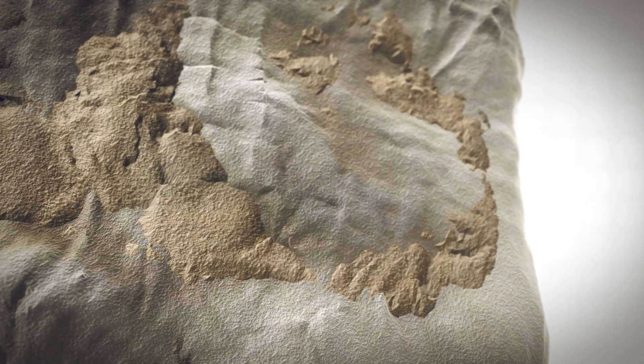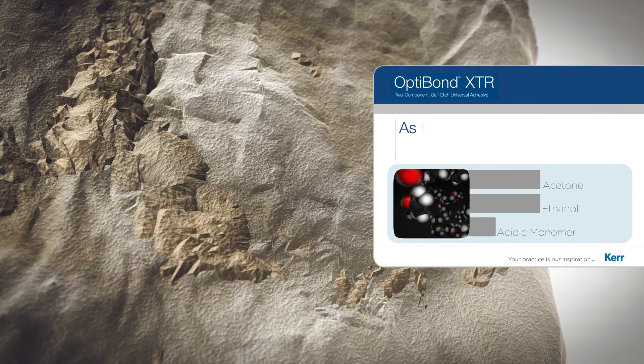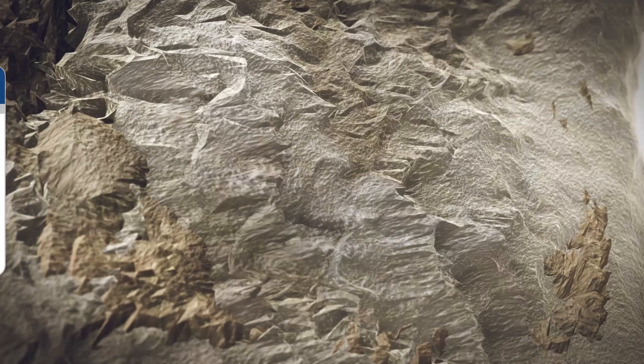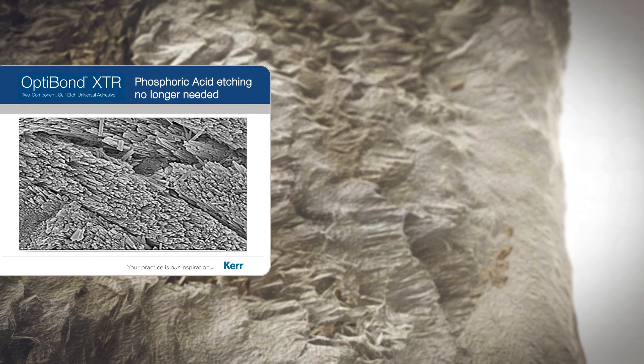The patented 3-solvent system along with the GPDM Adhesive Monomer in OptiBond XTR is able to achieve a better etch pattern than other self etch adhesives for better bond strength, durability, and less marginal failure. Therefore, phosphoric acid etching of the enamel is no longer needed to achieve good bond strength.